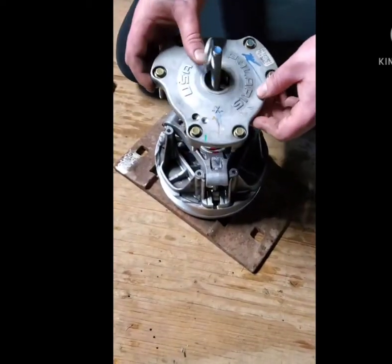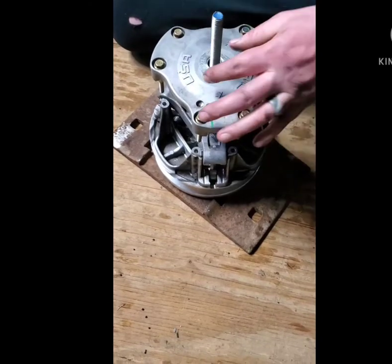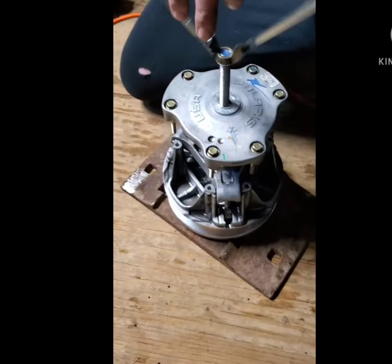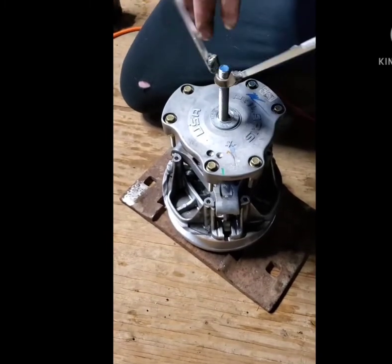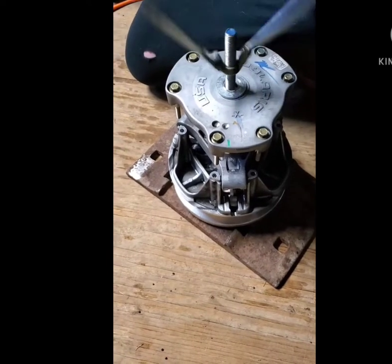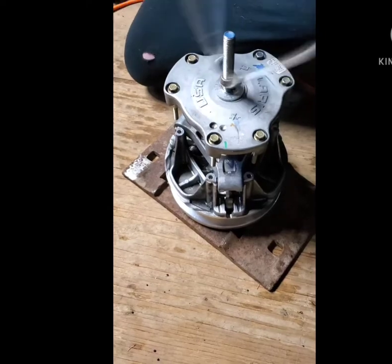Put the cover on — make sure the X is matching the X. Then you've got to screw this down and compress it. You can bring the bottom sheave up as well. We'll compress until we get tension on there and raise that middle sheave up.